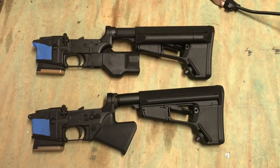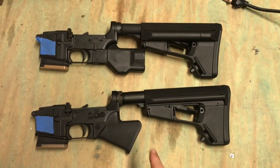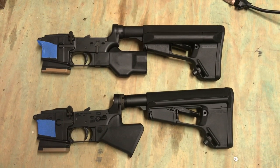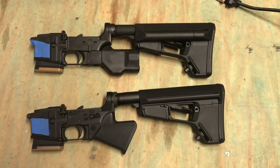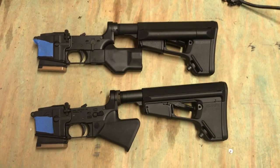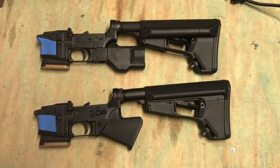This is a video on a couple of the California compliance AR stocks or grips. Even though I'm not in California, if you travel there and get caught without having the right stuff, I believe it's a felony. So I'm trying to make something that's quick and easy to modify.